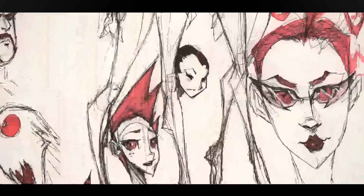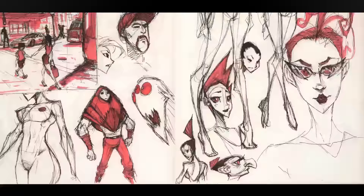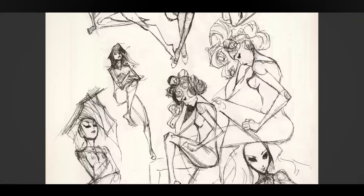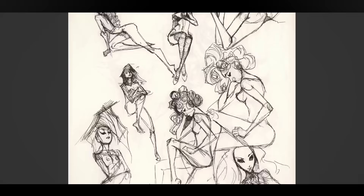Here I was using the white Posca marker, which lays down opaque white, but it doesn't really work that well, at least for this. I tried to make it look like she was wearing shiny glasses, but it didn't quite work out. I like this character though — that's pretty nice.